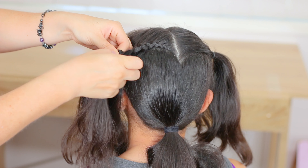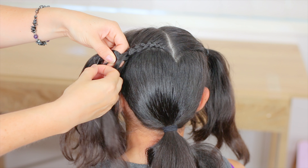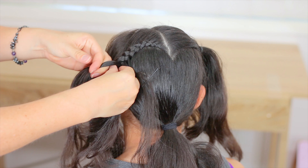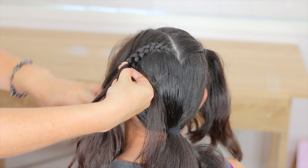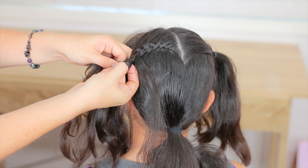When we are here, we're going to separate a tiny piece of hair from this strand. Now hold it in here. We're going to keep braiding, add hair from the front, and before crossing this strand we're going to separate a tiny piece of hair again.